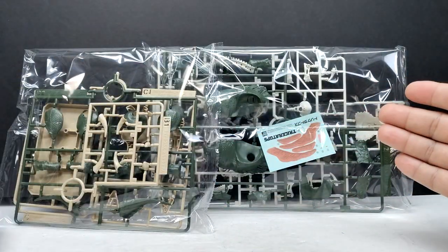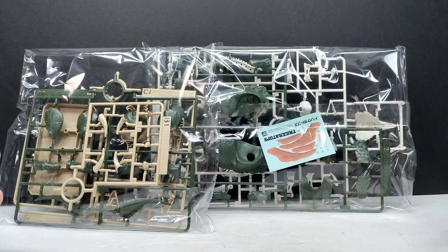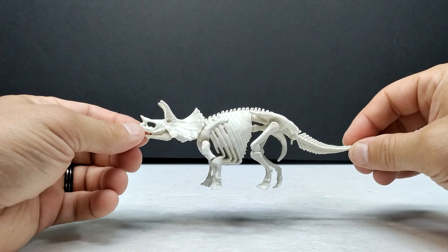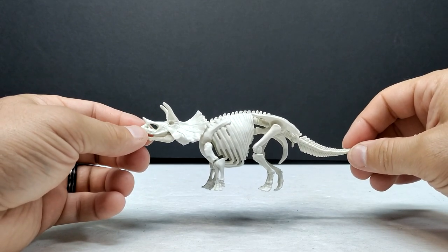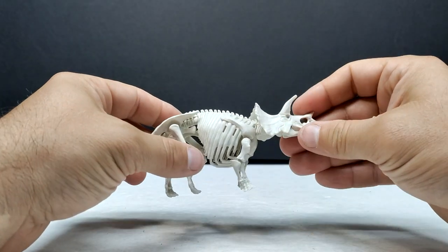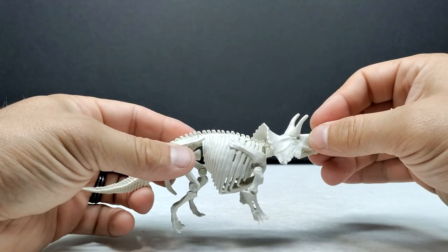Here is our finished skeleton of the triceratops, and it looks really nice. It's pretty small — the Planasaurus models seem to be on the smaller side — but it has a nicely detailed appearance. Just like with the T-rex, we've got some articulation available.